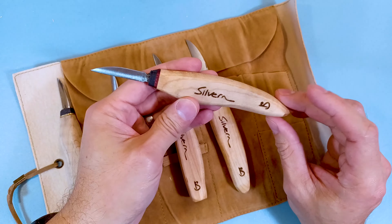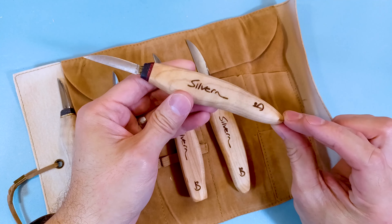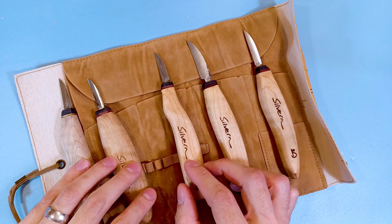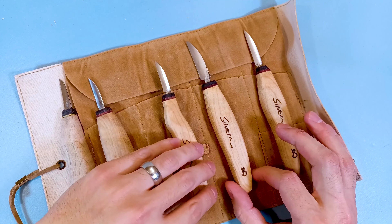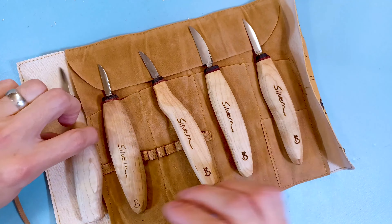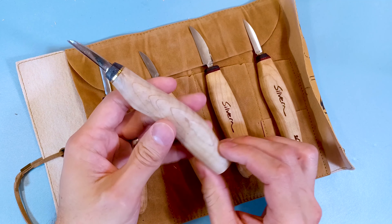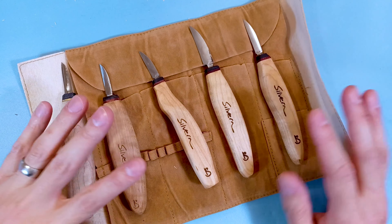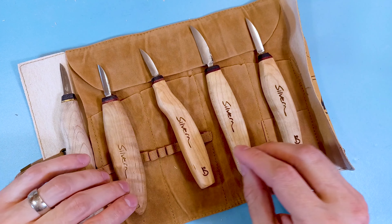At the moment he has the capacity to do about 50 of these a week, just for starting off. He might be able to do more later, and he has more tool options he wants to make down the line. These are his current run. This one is like an initial prototype he sent me, which is really nice, and it's evolved out to these guys right here.